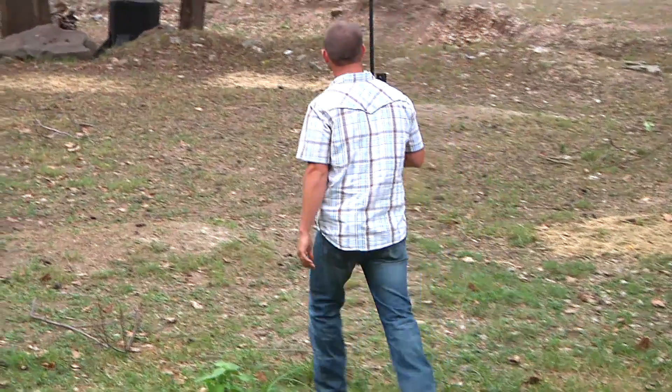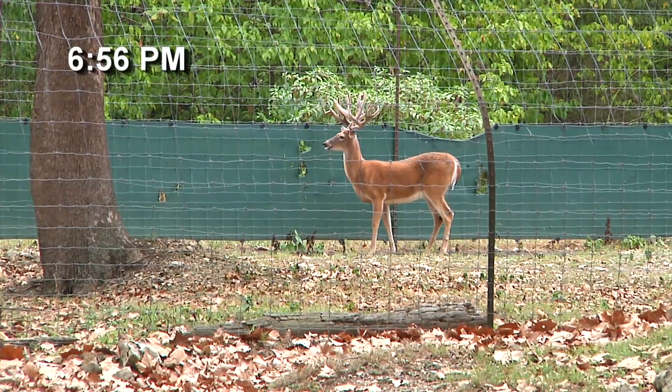This BAM is an experiment and we're all sitting here trying to learn how this drug is effective — what it's going to take to put the deer down, how long they go down. It's a total learning experience right now.